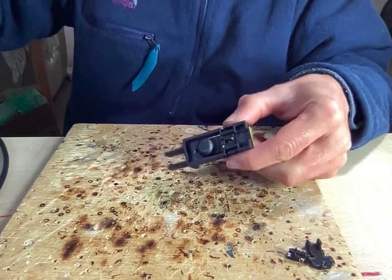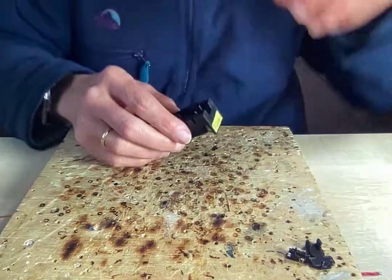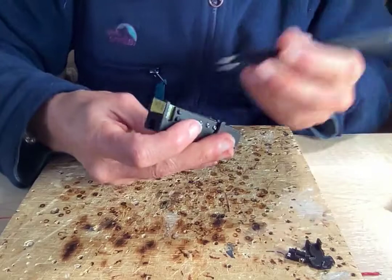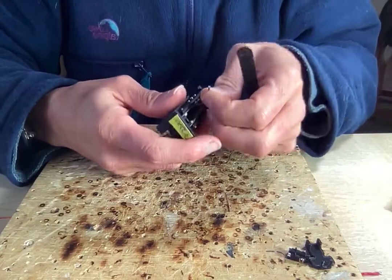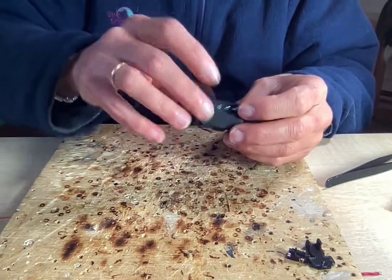Now with the brown wire, which is the ground wire for the key, I'm just going to use a pair of tweezers and pull that through the body, which just gives you more space. What I'll do is solder the new connection to that and to the paddles.